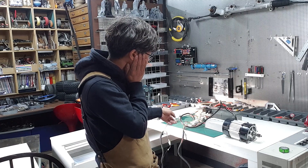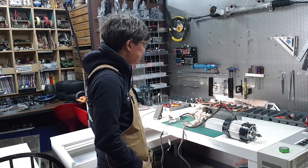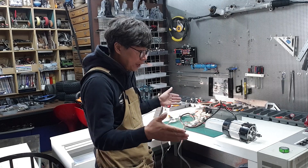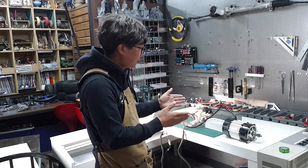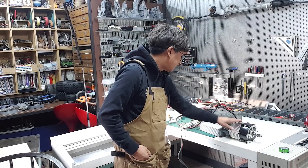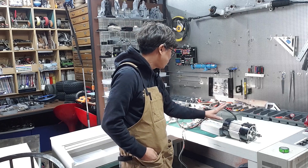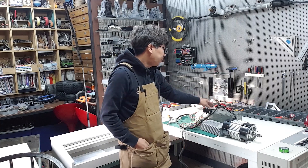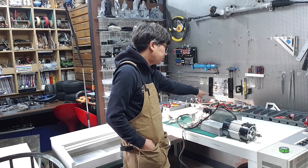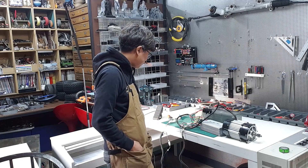오늘은 12V 배터리 연결에 대해 설명하겠습니다. 아시는 분들은 쉽게 알겠지만, 처음 접하는 분들을 위해 12V 배터리를 직렬로 연결해서 48V로 만드는 방법을 설명해 드릴게요. 이 모터와 컨트롤 세트 자체가 48V로 구동되기 때문에 배터리도 48V로 만들어 줘야 합니다.